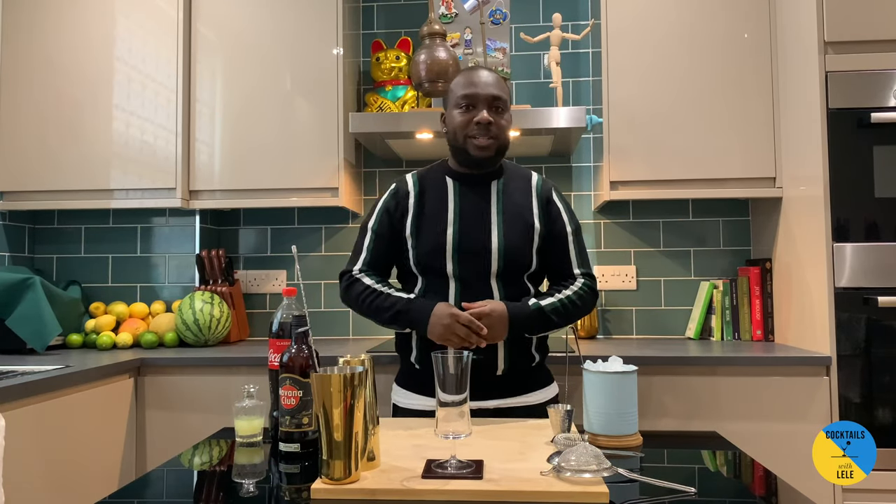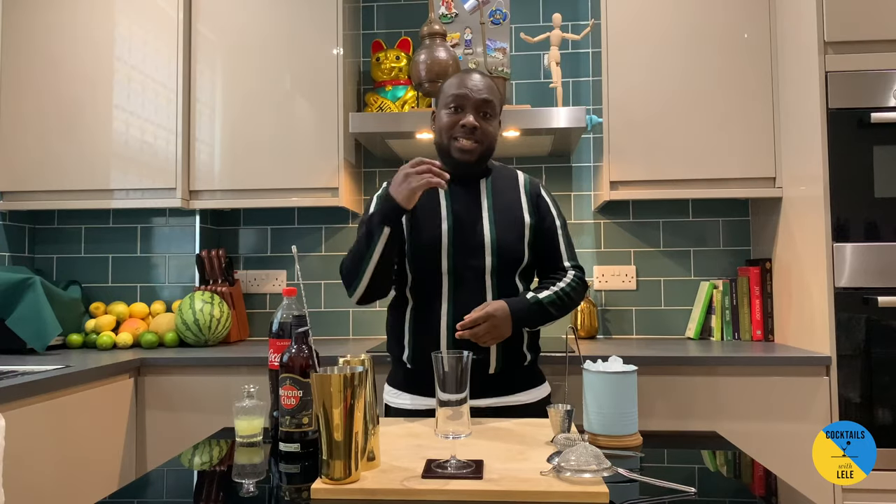Hello guys, welcome to my home bar. My name is Lele and today we're gonna make a Cuba Libre, a very easy and refreshing drink to make. Let's make one together.